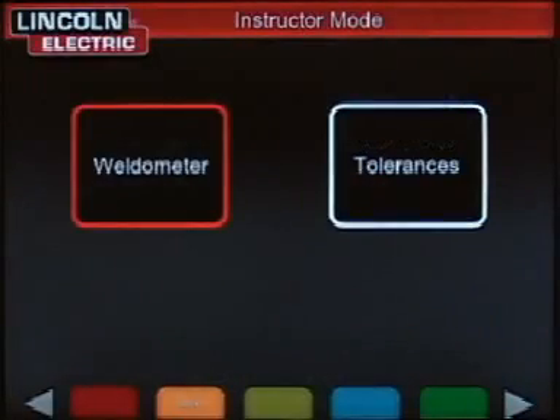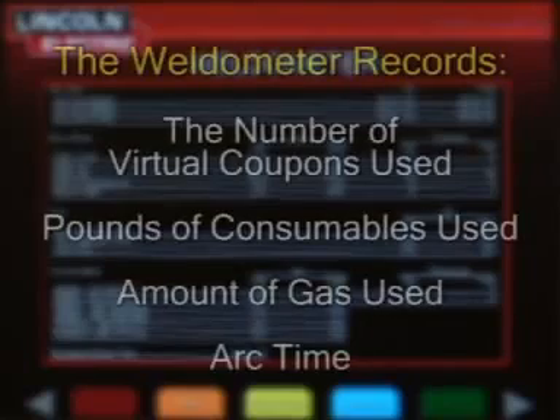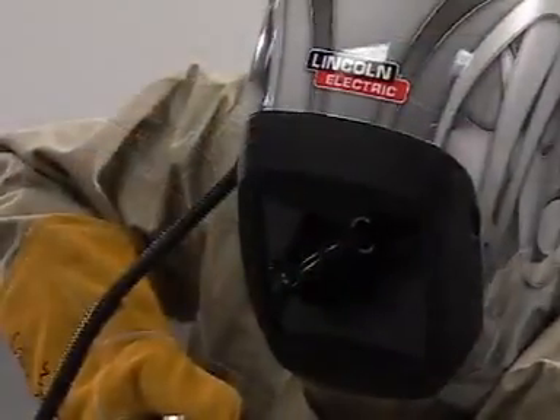By using the keys that come with the Vertex 360, an instructor can change the welding parameter tolerances and access the weldometer. The weldometer is used to track usage of the machine. It records the number of virtual coupons that are used, pounds of consumables, amount of gas, and even arc time that would have occurred if the class were completing the welding tasks in a real welding booth. This information can help a school track the return on their investment in their virtual reality welding lab.